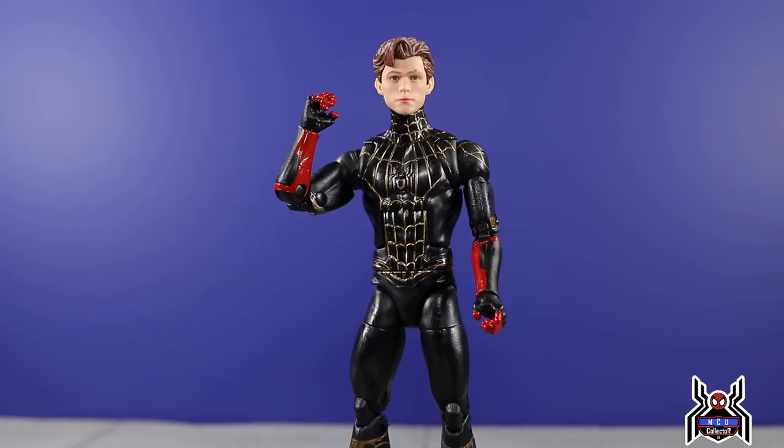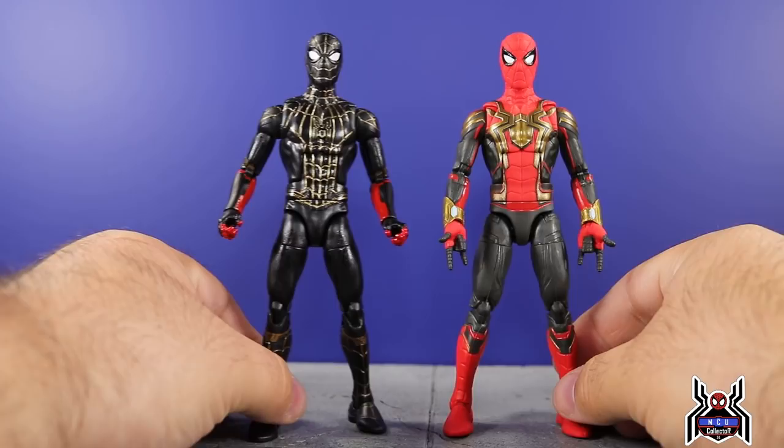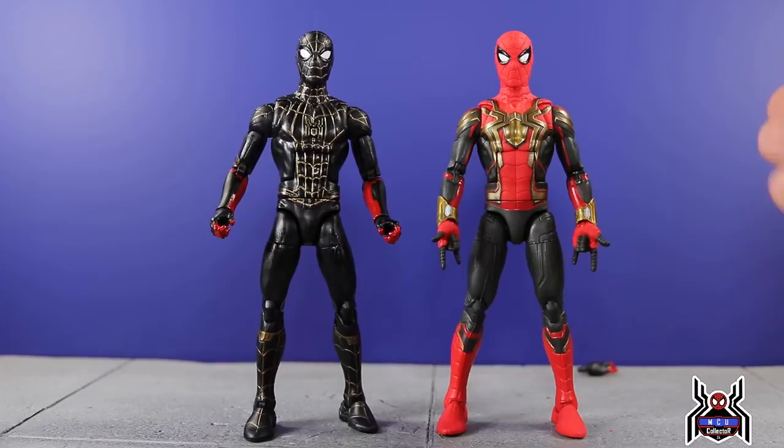You guys know the Tom Holland head sculpt from the Iron Spider two-pack does pop on there, especially since they are going to be including this head sculpt with the upgraded suit Walmart exclusive that's coming out.